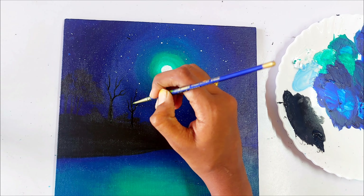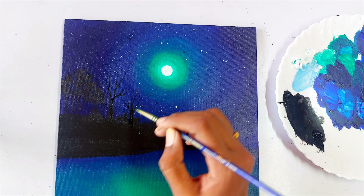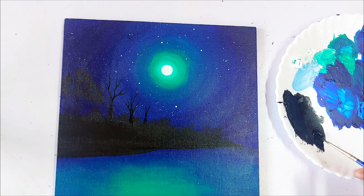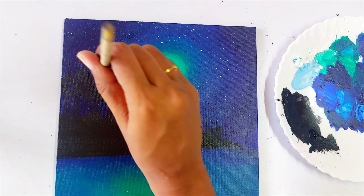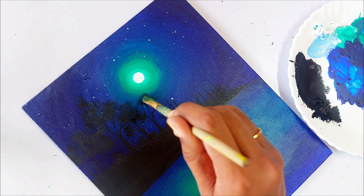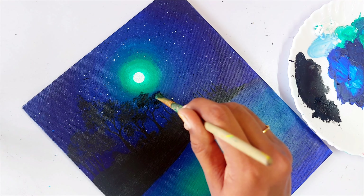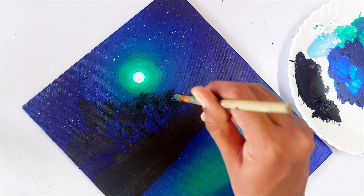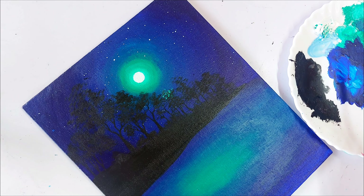Now let's paint more trees in the center — here we can see the trees becoming visible. We are going to add more tree trunks and leaf foliage. Let's add more leaf foliage in the center as the first layer, and we will add more details later. Now we are painting the moon reflection in the leaves.